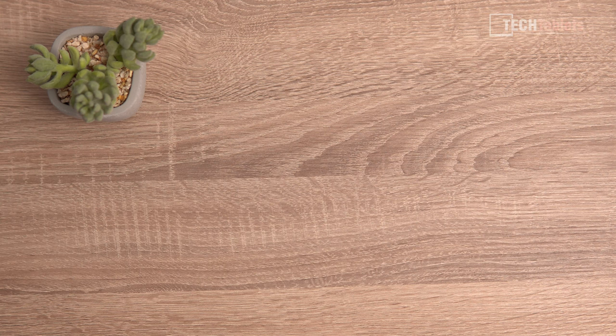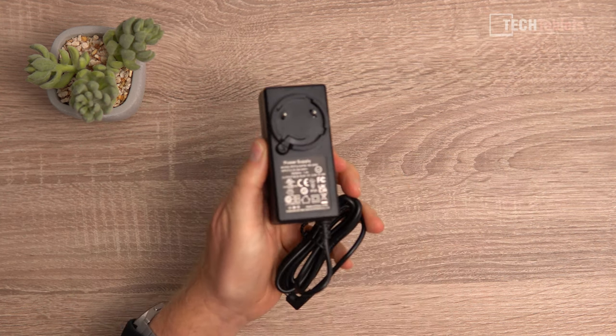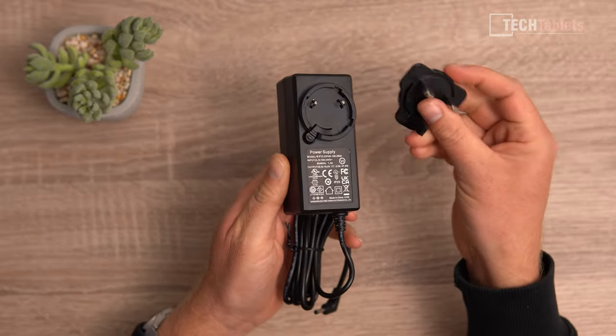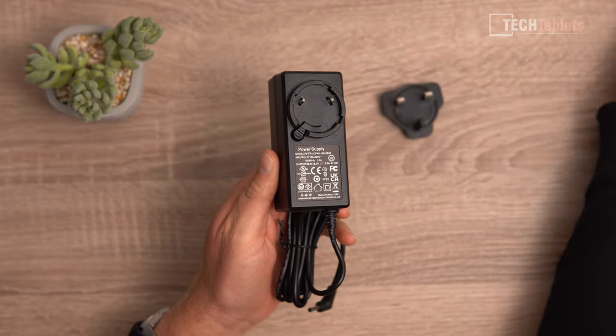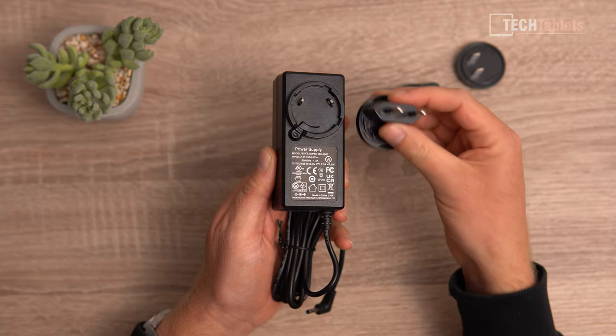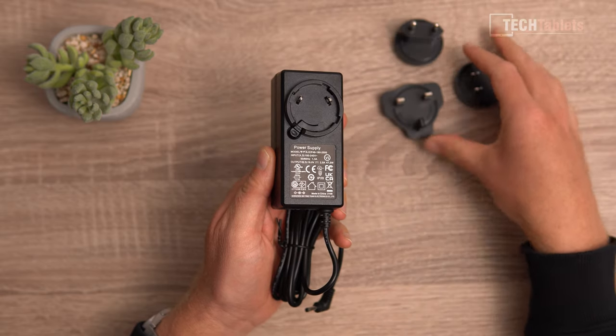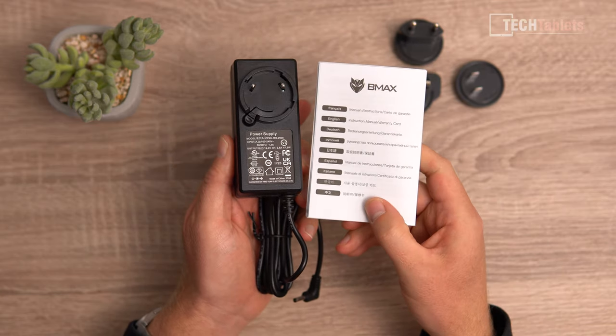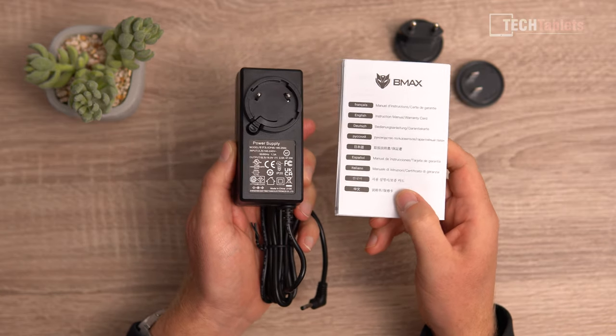The battery is 57 watt-hours, which in my testing gives around five and a half to six hours. Included in the box you'll find a 47-watt power supply with interchangeable plugs — UK, US, and EU — all with the same power supply. You'll also find an instruction manual.